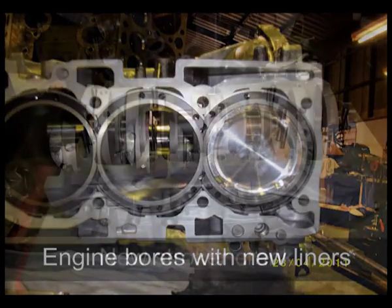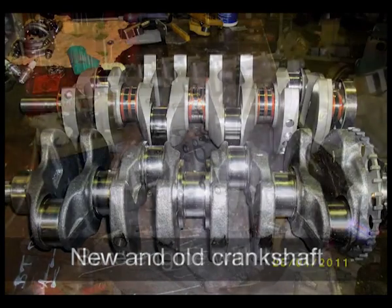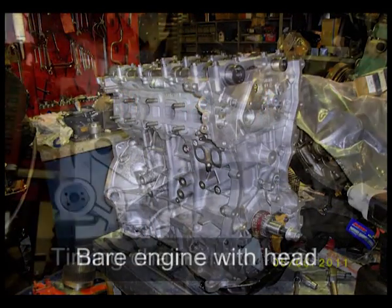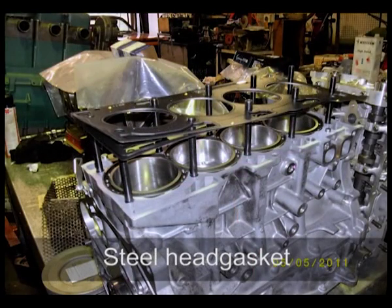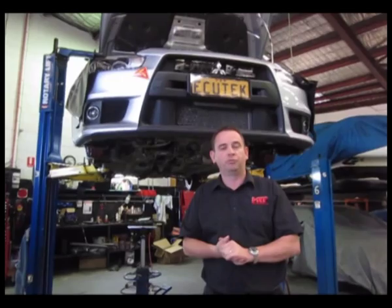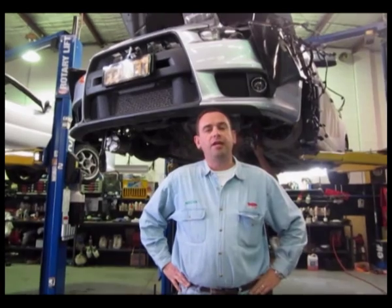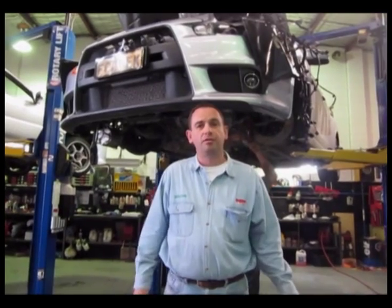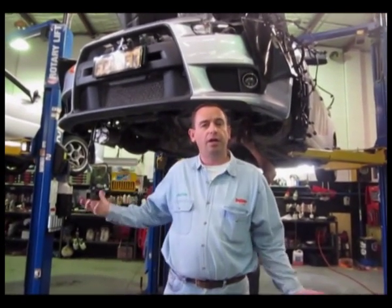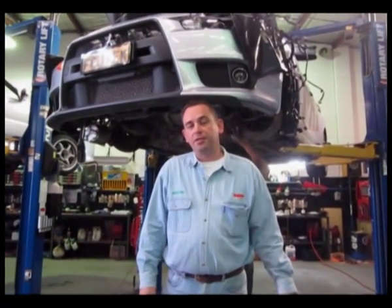This will obviously require a huge upgrade from a dyno tuning point of view with the Ecutec software. But this video will show you what the car looks like with no engine in it, what the engine looks like out of the car, so you can see all the parts you normally can't see — all the way through to dyno testing and finally the road test. We're just about to drop the engine out of the Evo 10, and this is a real opportunity to see the engine sitting on the engine mounts with the K-frame removed — no steering rack, no lower suspension mounts, with the front suspension and brake discs all hanging from the top mounts.